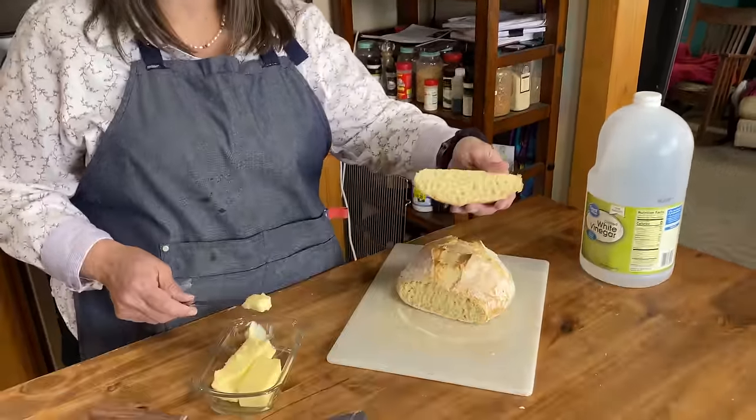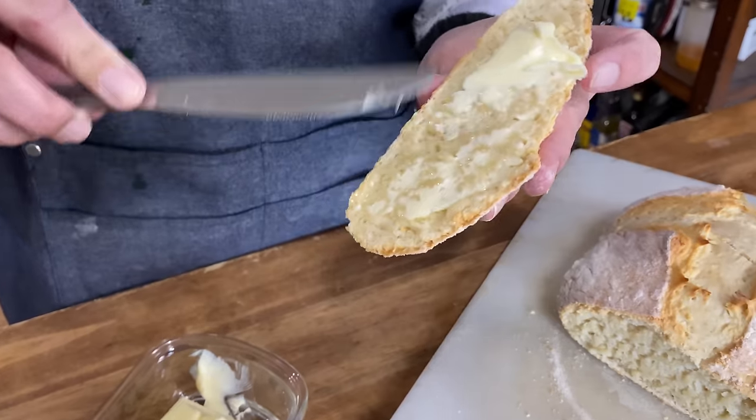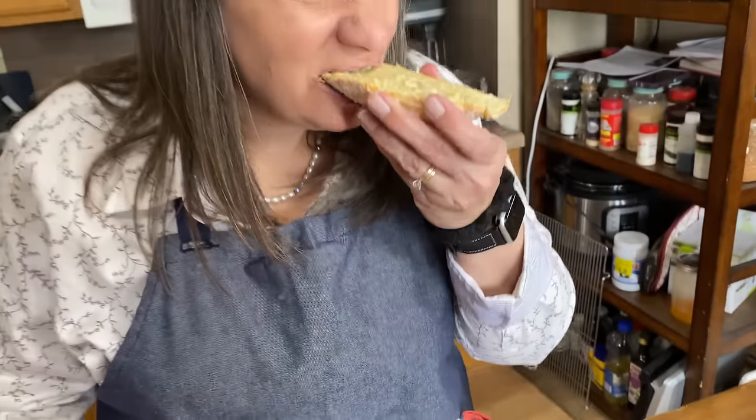No warm bread is complete without a slab of butter or some jam or some honey. Oh man, I cannot wait, that looks so good. Really good. Now, this is a fantastic bread. It is a bit dry, so having it with a stew or with butter or jam is a great thing.